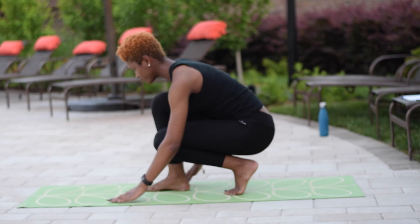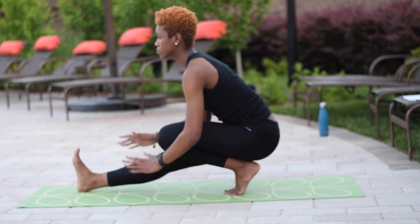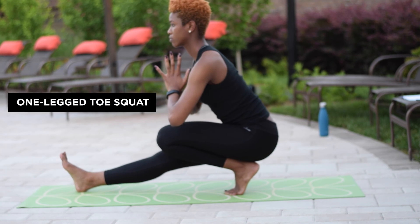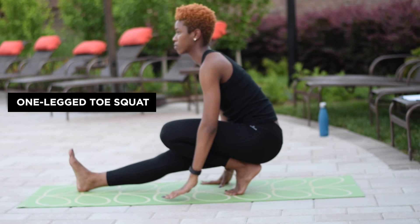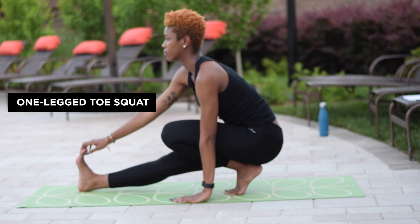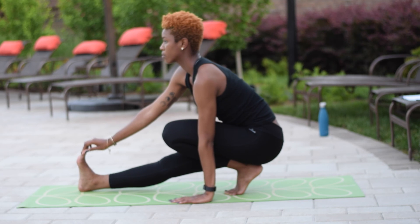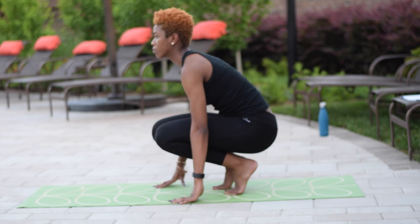Coming back into a forward fold, coming into a one-legged toe squat. If using both of your hands at prayer center is too much, just like it is for me a little bit, go ahead and take one hand down to the mat. Grabbing your toes with the other, getting a good stretch in your Achilles. And switching to the other side.